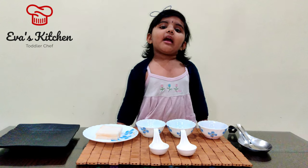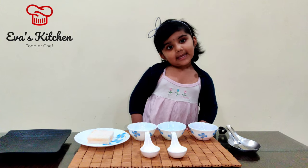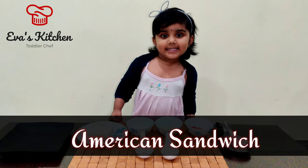Hello, my name is Seva. Welcome to Eva's Kitchen. Today I am showing American Sandwich.